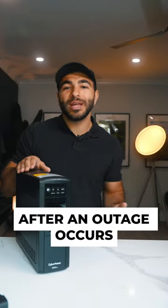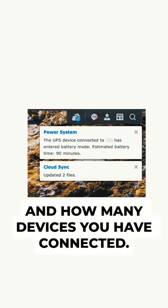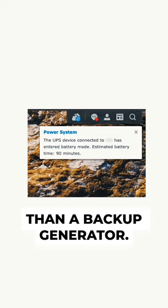The operating time after an outage occurs really depends on the capacity of your device and how many devices you have connected. But keep in mind, this is more of a safety feature than a backup generator.